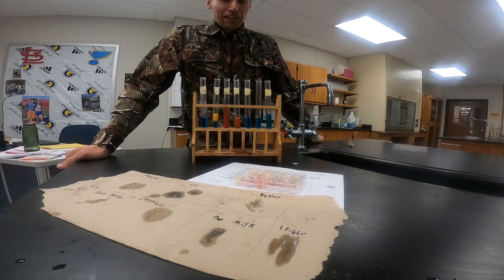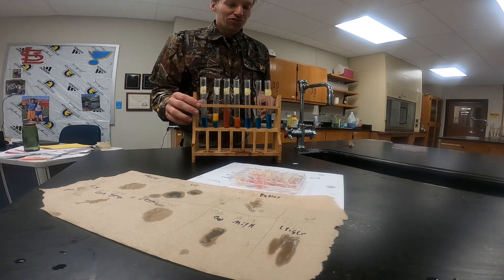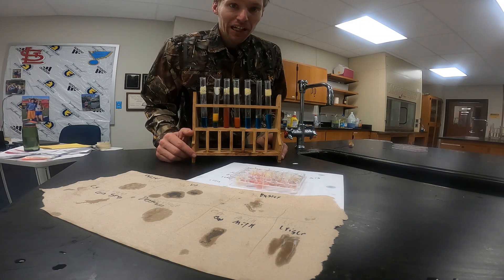Hopefully you were able to identify the macromolecules found in the different foods. If you need to go back and pick up what color change we had in each one of those tests, go right ahead. We'll get everything cleaned up and you have a great day.